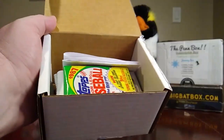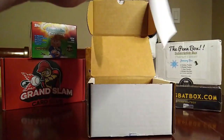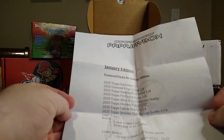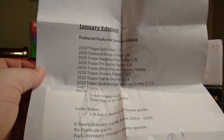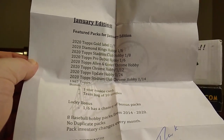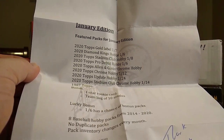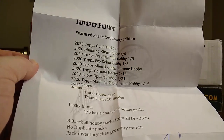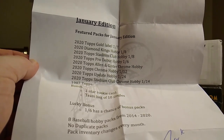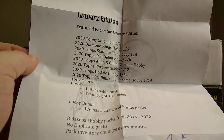Let's get this cleaned up. Here we go, let's see what we got in here. First we have the literature for the Papa J's box. The January edition has a 2020 Topps Gold Label, 2020 Diamond Kings hobby, 2020 Stadium Club hobby, 2020 Topps Pro Debut hobby, 2020 Topps Allen & Ginter Chrome hobby, Topps Chrome hobby, Topps Update hobby, Topps Stadium Club Chrome hobby, a 1987 Topps, one star rookie card, a team bag of 10 singles, and a lucky bonus — one of six has a chance at bonus packs.